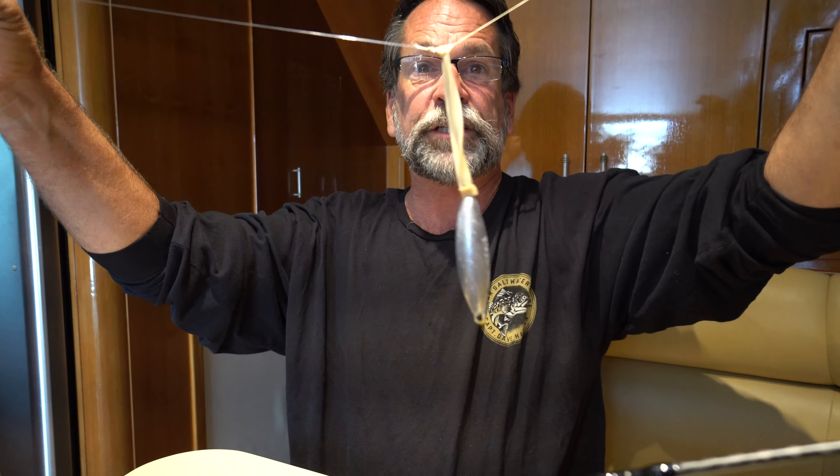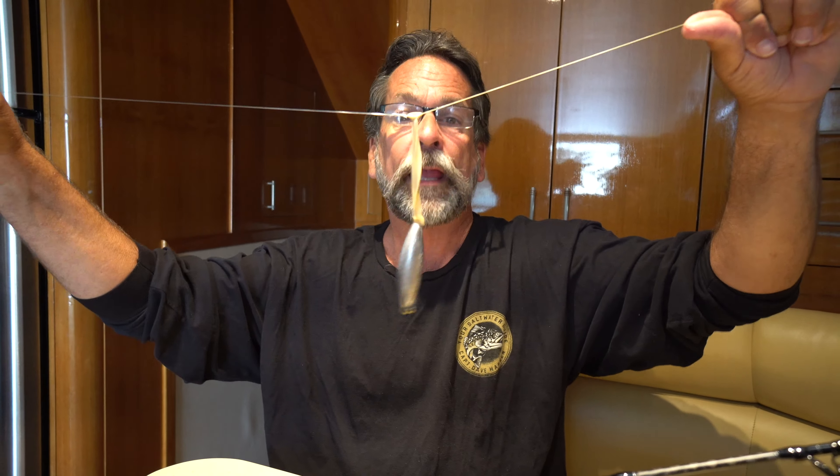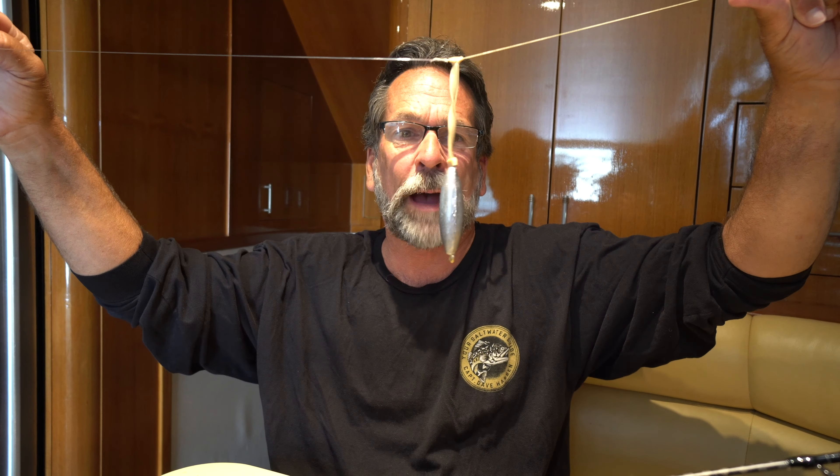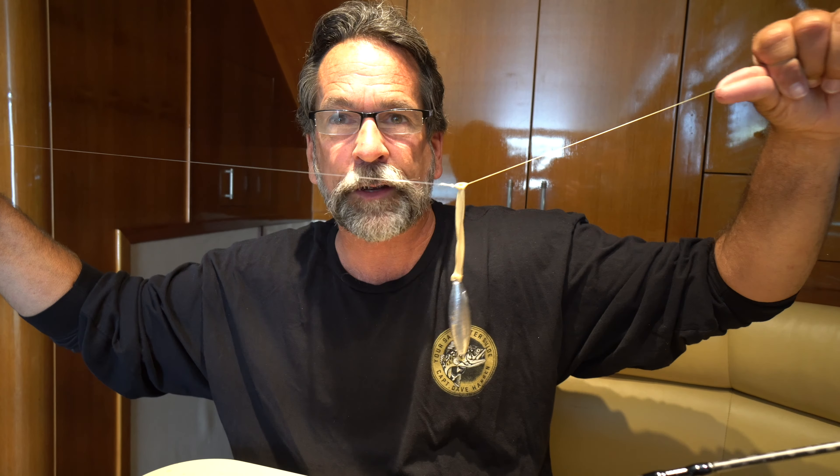Hook it side to side through the end of the nose, drop it down with the sinker that's simply attached by the rubber band. When the fish bites and shakes violently, 90% of the time it'll pop the rubber band off and the sinker goes away — leaving you with a hundred-pound-plus bluefin on the end of your line. Hopefully that works for you — good luck out there, let us know how you do.